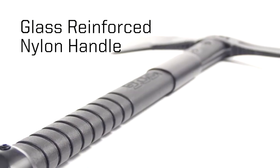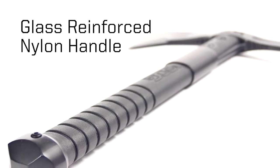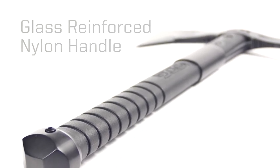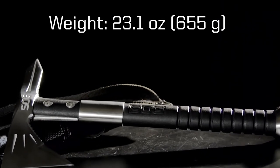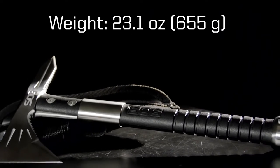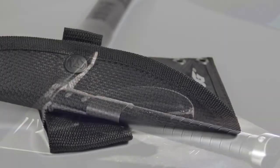However, there are numerous videos where people have been very successful at throwing their Voodoo Hawks without any problems whatsoever. The head is 8 inches or 20.3 cm wide, with the cutting edge being 3.5 inches or 8.9 cm long. On the back end, there is a very powerful piercing point.